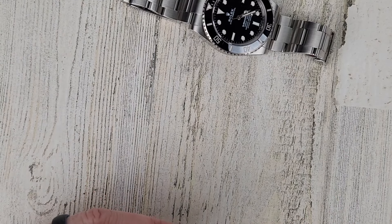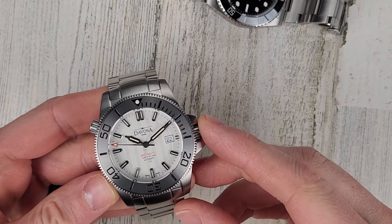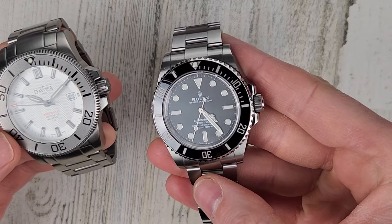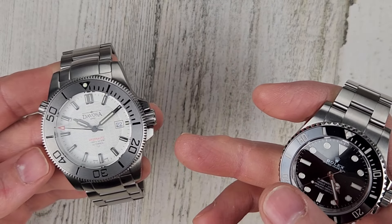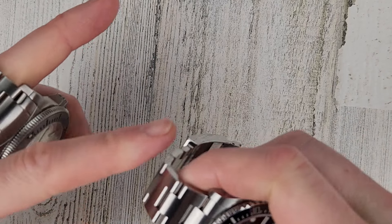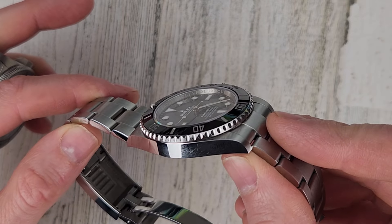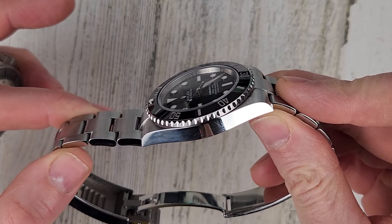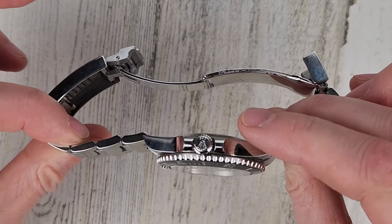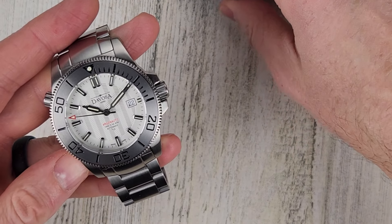Now the Devosa. It has a hardened steel bezel insert. The Rolex is 904L stainless steel while the Devosa is 316L stainless steel. The Devosa is all polished, whereas the Rolex is a mixture of brushed and polished surfaces — the case side is polished and the sides of the bracelet are polished. The Devosa is all brushed.